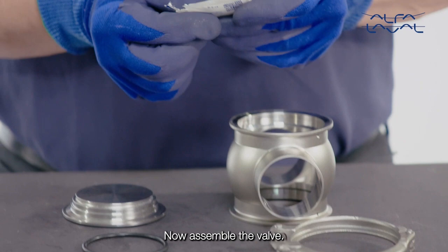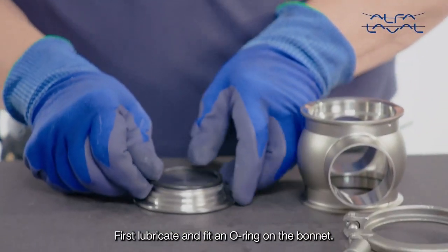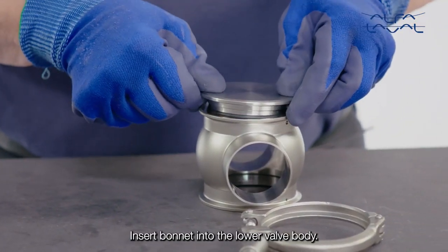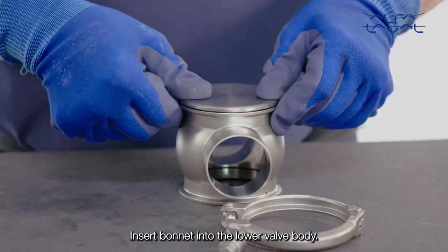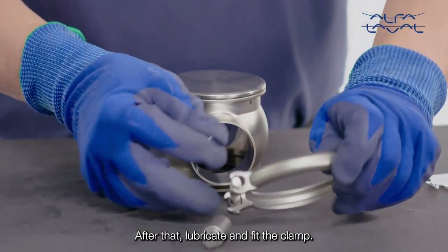Now, assemble the valve. First, lubricate and fit an O-ring on the bonnet. Insert the bonnet into the lower valve body. After that, lubricate and fit the clamp.